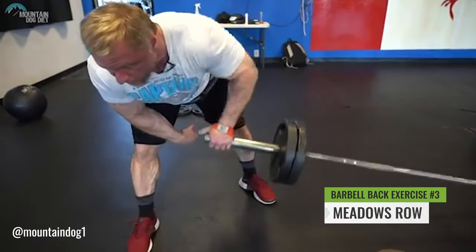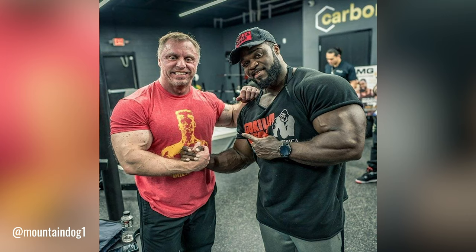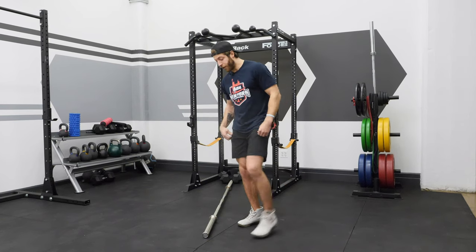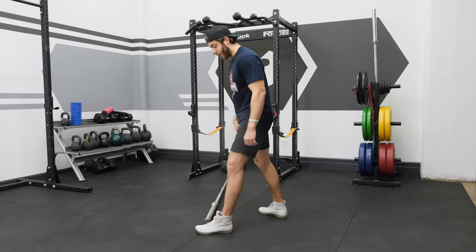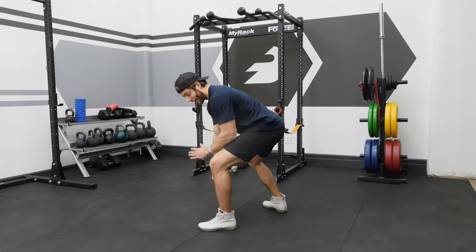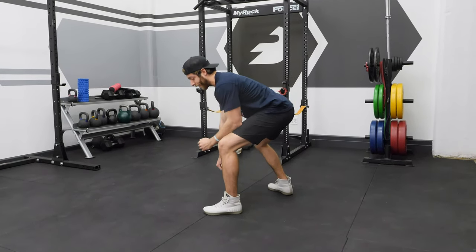The third variation we're going to discuss is the Meadows Row. This exercise is named after elite bodybuilder and strength coach John Meadows. For the Meadows Row, I like to position the barbell on the midfoot towards the toe, stagger the stance, put a little bit of weight in the support hand resting it on the leg — not putting too much stock in resting there.